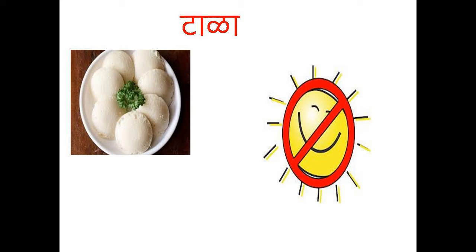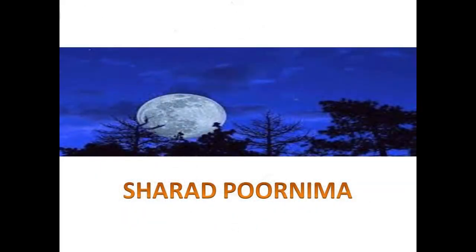In autumn season, according to Ayurveda, sitting under the moonlight is advised and being under direct sunlight should be strictly restricted. Physical exercise should be minimum, and sleeping during the day should be avoided.